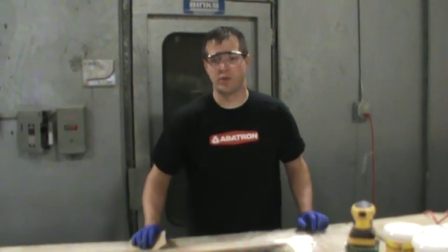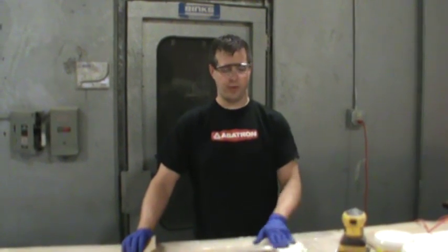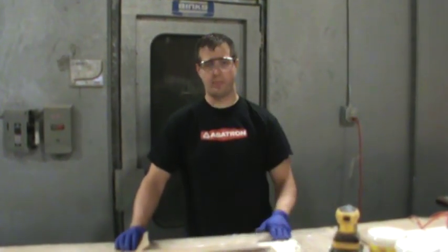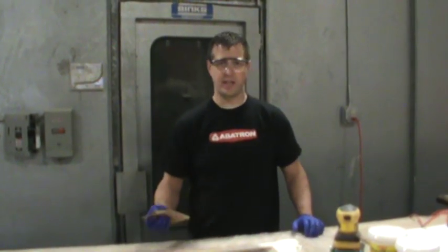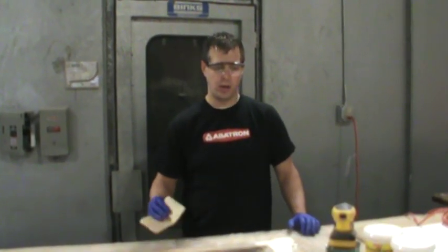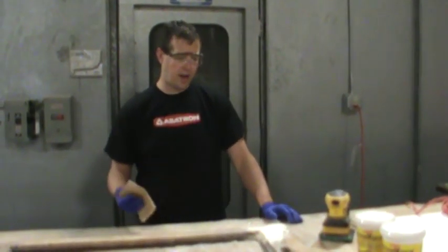We're continuing with our wooden storm window sash restoration. Our epoxy wood filler has completely cured — in this case we've allowed it to sit for several days. We're coming back to the job now to work on sanding and then refinishing the window.